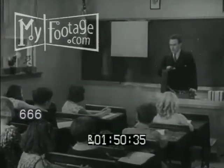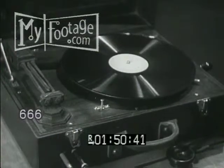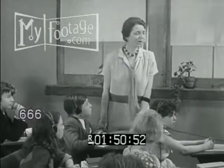This apparatus, known as an audiometer, is used to measure the powers of hearing. By its use, we can tell whether or not your ears are properly doing their work of transmitting sound. Now take your pencil and paper and write down the words that you hear through your earphones. Whenever you're ready — I think they're quite ready, Mr. Brooks.